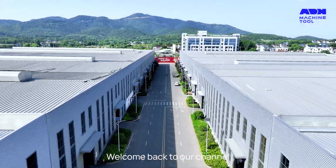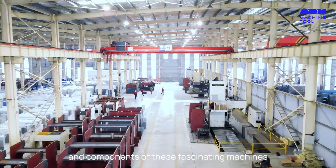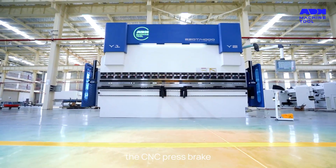Hello, everyone. Welcome back to our channel. Today, we're diving deep into the world of press brakes. We'll be revealing the structure and components of these fascinating machines, and we'll be focusing on the most popular variant, the CNC press brake.